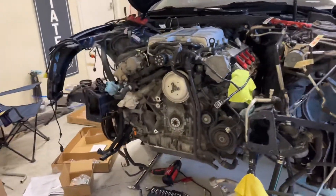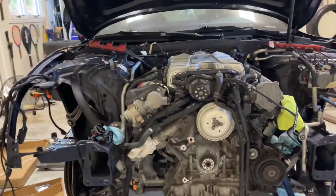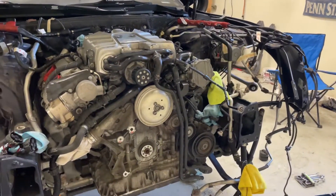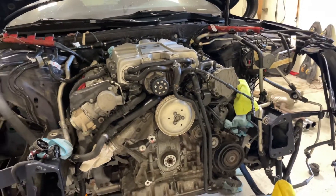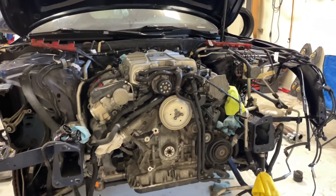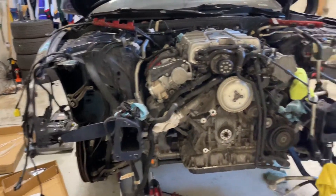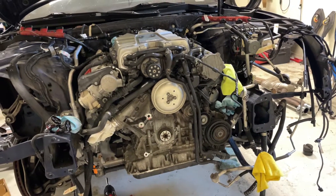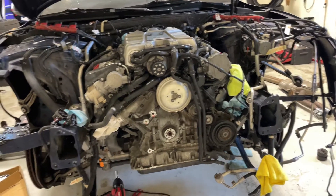My method of taking the engine out is essentially: I took the front clip off, as you can see here, disconnecting all of the electrical connectors and lines from the engine, and then disconnecting the control arms from the chassis. Then I'm going to lower the subframe with the engine and transmission and pull it out forward.